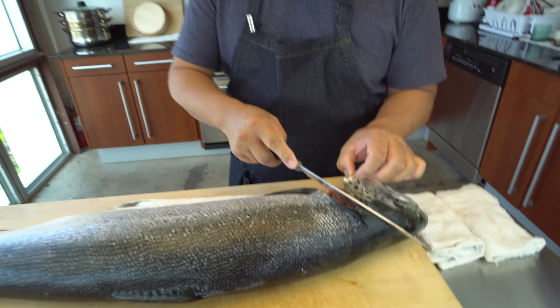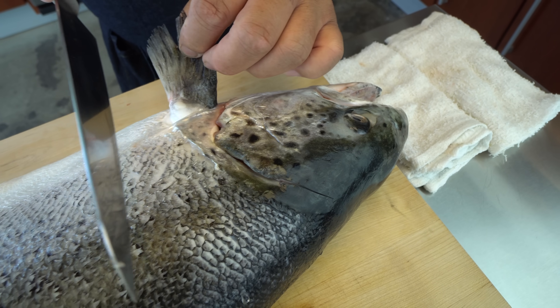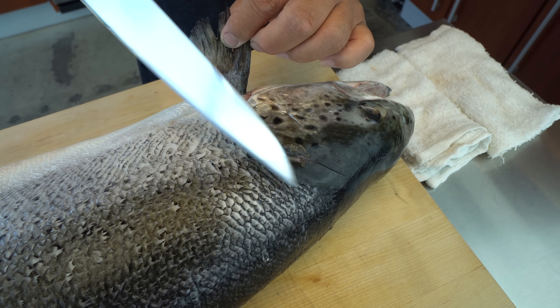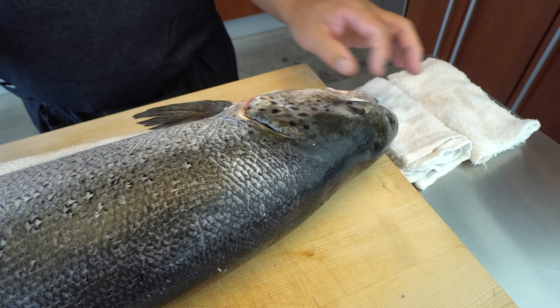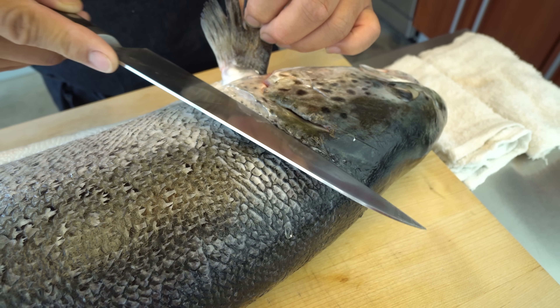For the head, there are actually two different ways. I'm going to cut off the head on this line, after the gill — that's one way. Or some people just do a straight down cut here. This area is called the kama. For a restaurant, if you're selling salmon kama, you can put a little bit of meat on it from this area. People usually grill the kama. If you don't need it, just cut straight down here — you don't need to put meat on the kama area.